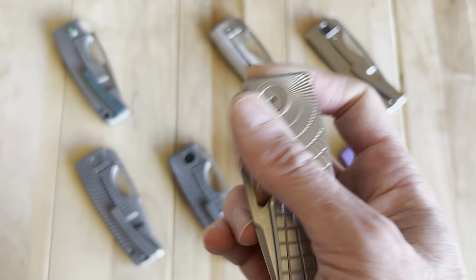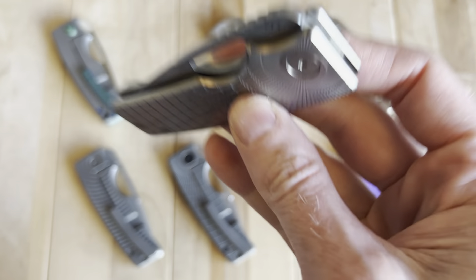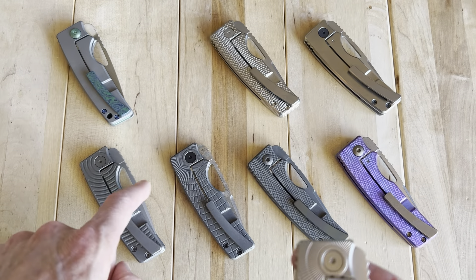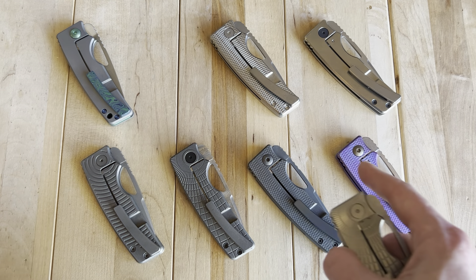That brings us to number 1954 — a very cool, newer design. They hadn't done this configuration until 2023, called the Radial Frag Pattern. Looking at the handle patterns across my collection in order: radial, PJ, radial, golf putter...